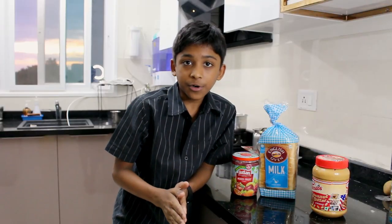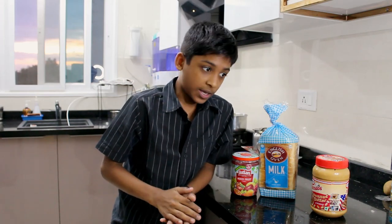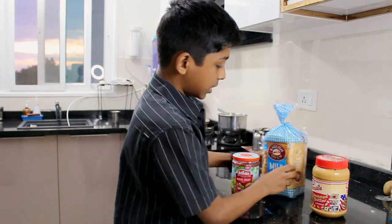Just me making sandwiches on my own would be pretty boring, so I asked Instagram to tell me how to make one and I would make it exactly the way they said.